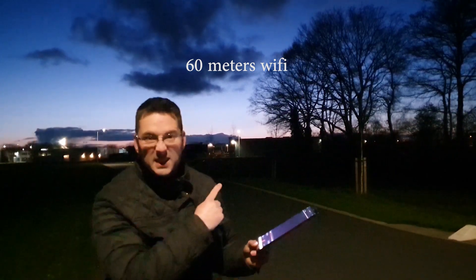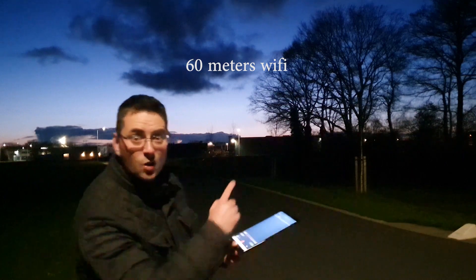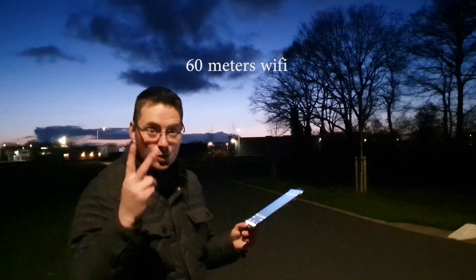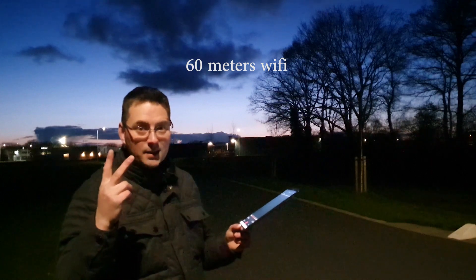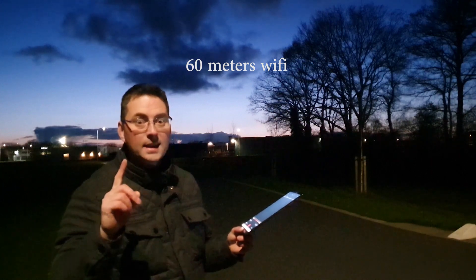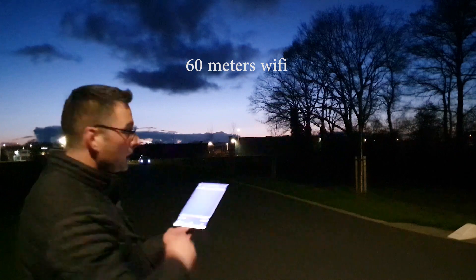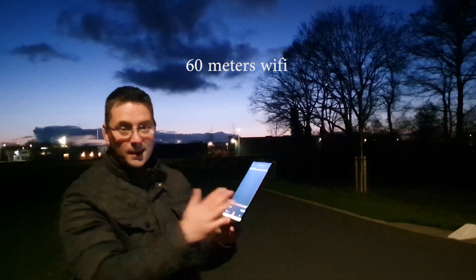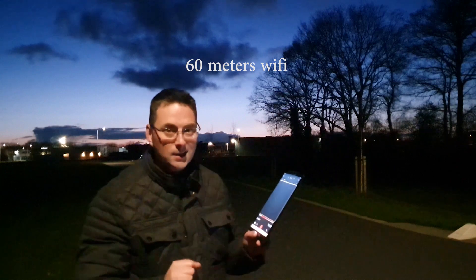Hello laser friends. I am 60 meters away from my car — it's over there. You can see three lights: two are the parking lights of my car and one small one is the LED from the laser cube. I have a Wi-Fi laser cube on my car with a tablet. I'm going to make some street art. Here we go.